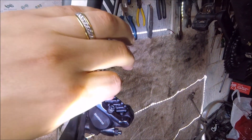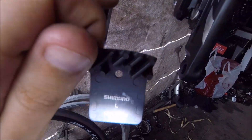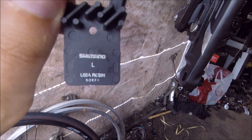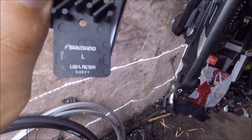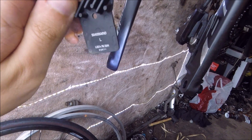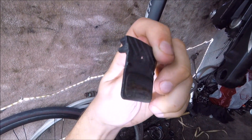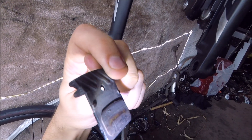There are two types of pads you can put on it. There's these ones which are the L02A ones. They have a specific left and right one so that the finned bit of the top fits in. These ones, as you can see, they're pretty much worn out completely down to the backing plate almost.